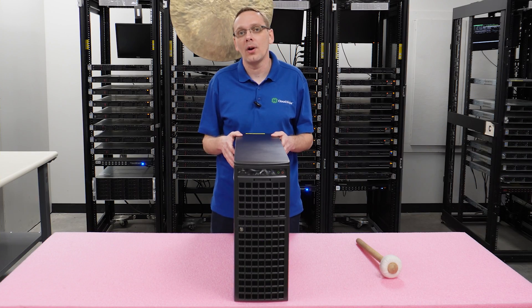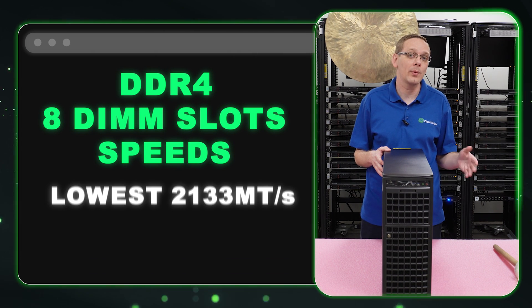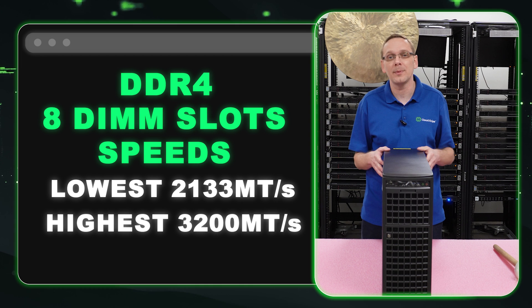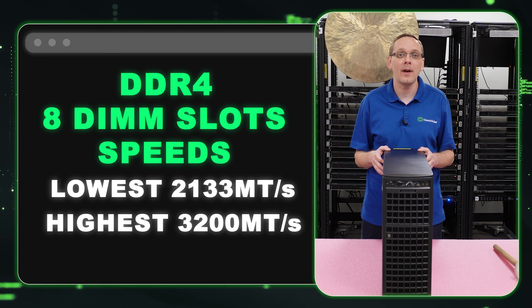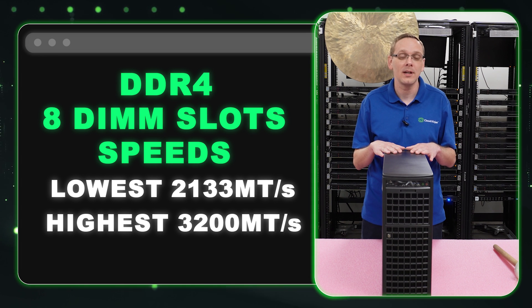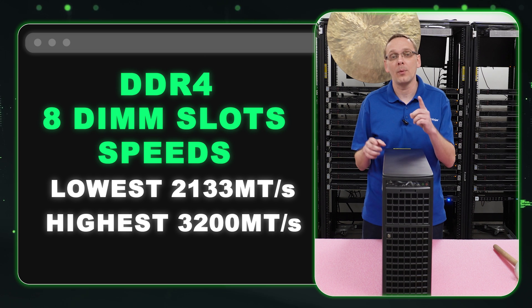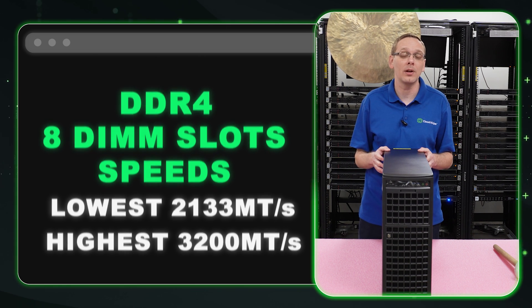Let's chat RAM. There are eight DIMM slots inside and it takes a number of different speeds. You can go as low as 2133 or all the way up to 3200 speed, which is definitely what we recommend. Put in as fast RAM as you can because this box is built for performance — the 4090s are just crazy and you want to keep up with fast RAM. 3200 speed is the way to go.